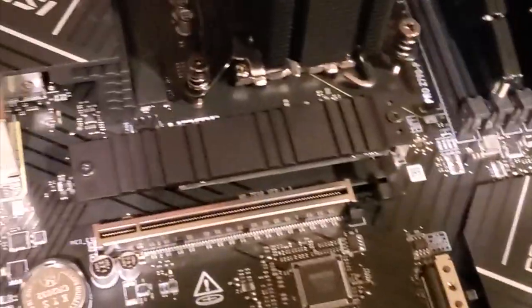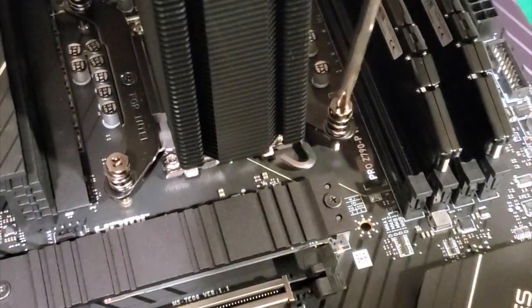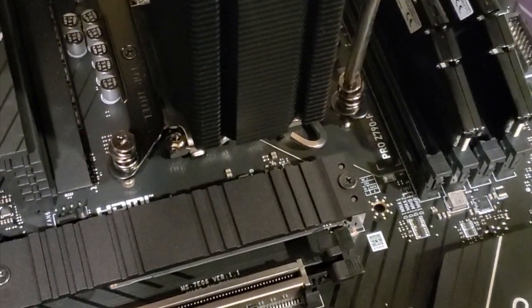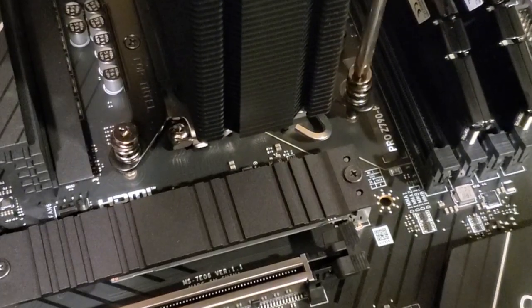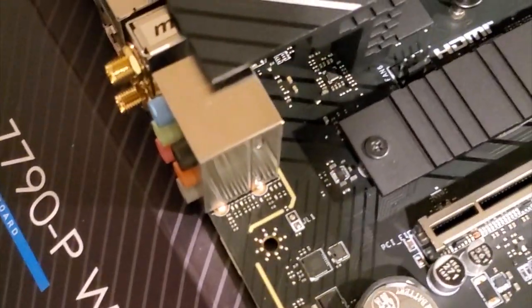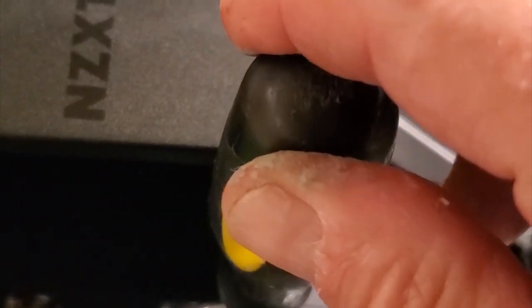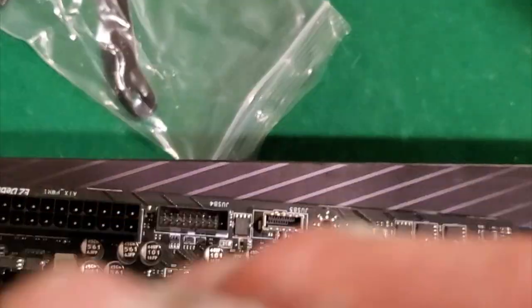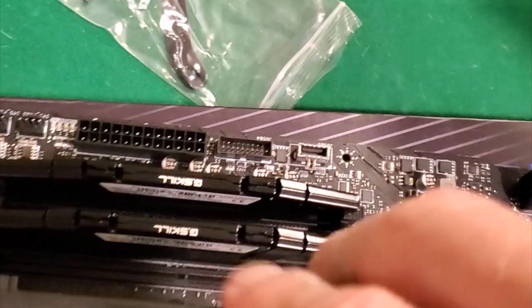Pro series - what does MSI stand for? I don't know - Multi-Systems Incorporated? What a lame name that would be. How far am I supposed to screw this in? It looks like it's on there. It seems to be on there.